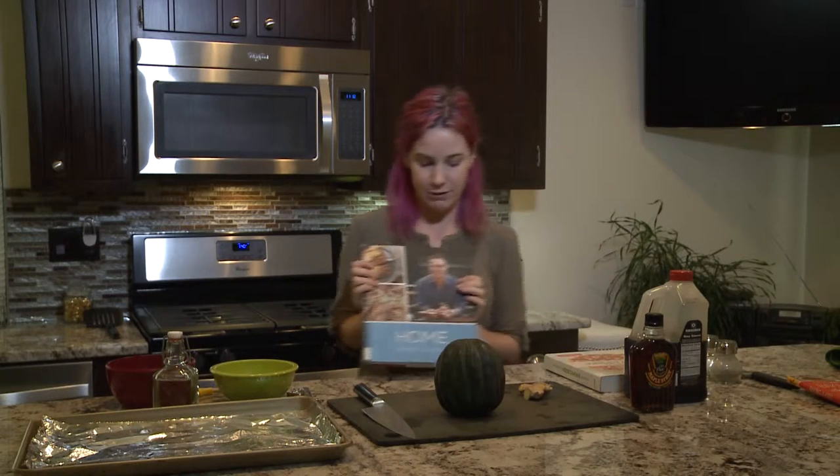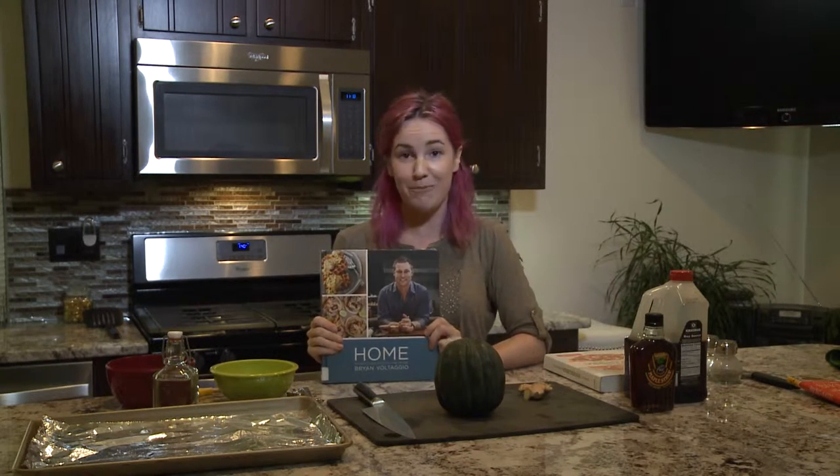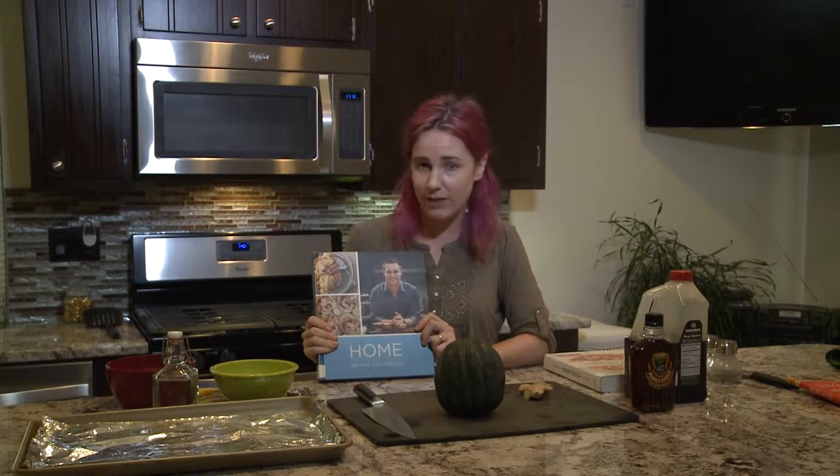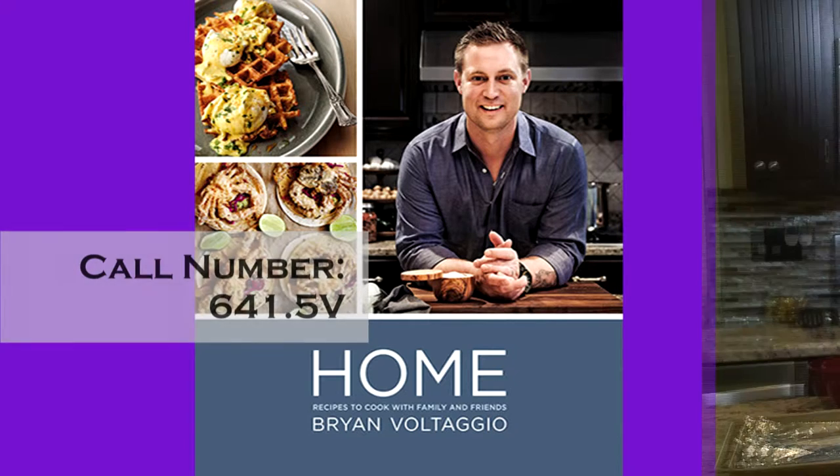Another one I loved — you might recognize him — this is Brian Cottaggio, who is the top chef from Maryland, owns a couple of restaurants in Frederick. He came out with another one with his brother a couple years ago, but I like this one because it's more about home cooking. You still get that chef's twist, but it's very accessible recipes that you can make at home.